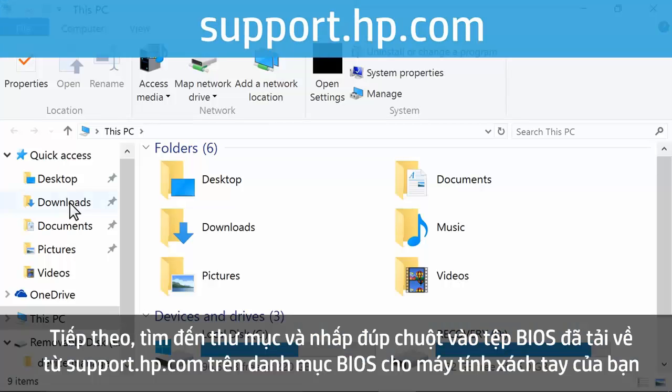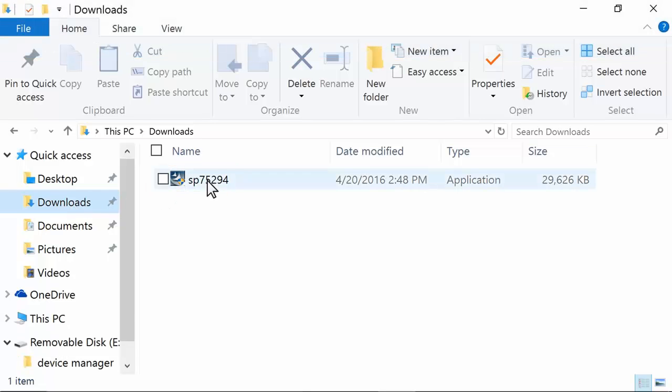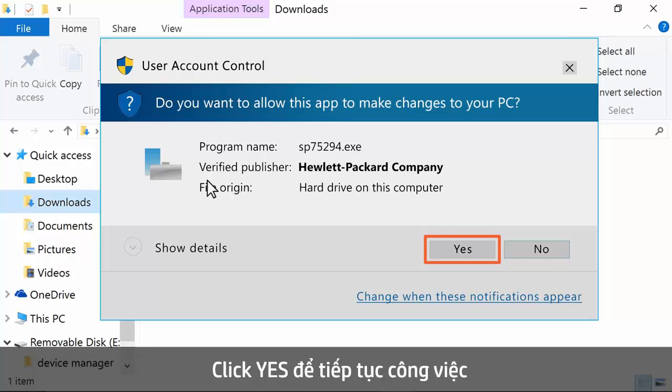Navigate to and double-click the BIOS file that was downloaded from support.hp.com from the BIOS category for your notebook. Windows might ask to confirm if you want to open the file or allow changes to be made to your computer. Click Yes, Continue, or Run to continue.